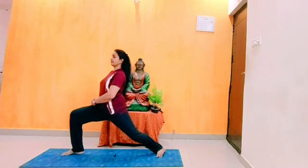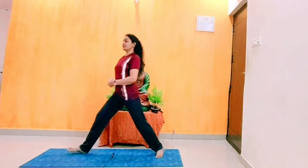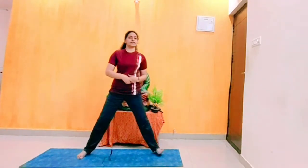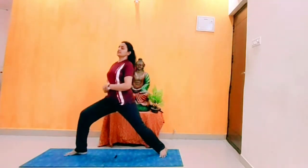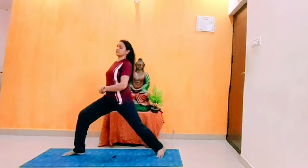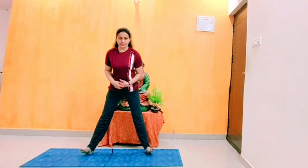Inhale, exhale. Inhale, middle exhale. Inhale, exhale. Do it 20 times. If you are doing 20 times practice of this one, you will get thigh fat burning, slim thighs, and also toned legs. Next step: heel rise, toe rise.